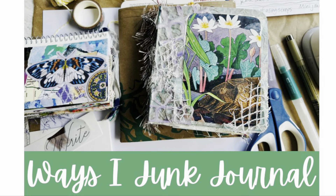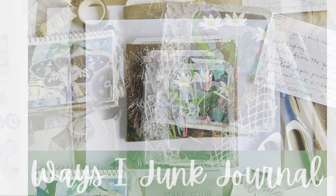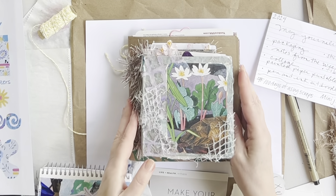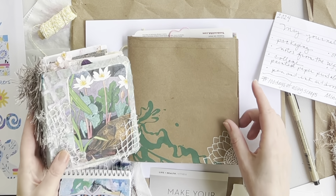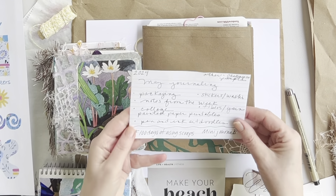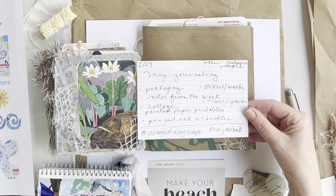Hi, it's Jill from Jelly Bean Studio. I hope you can join me today for some fun ways to junk journal. Welcome to the channel, or welcome back. In today's video, on the left I have a completed junk journal.